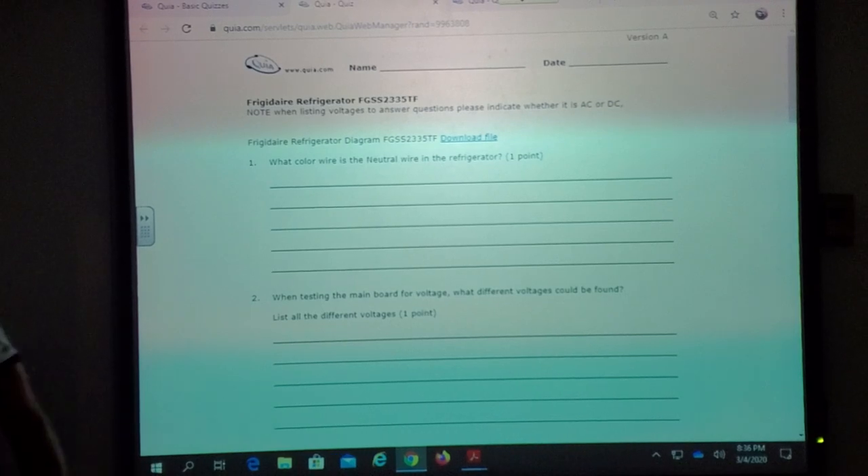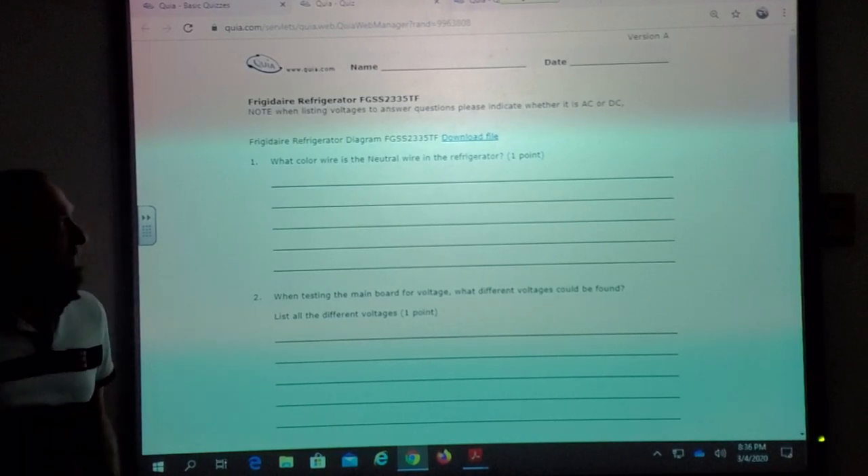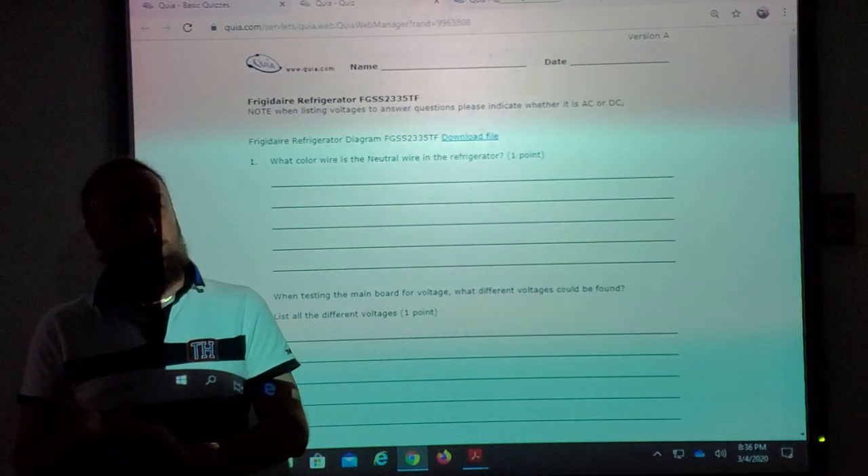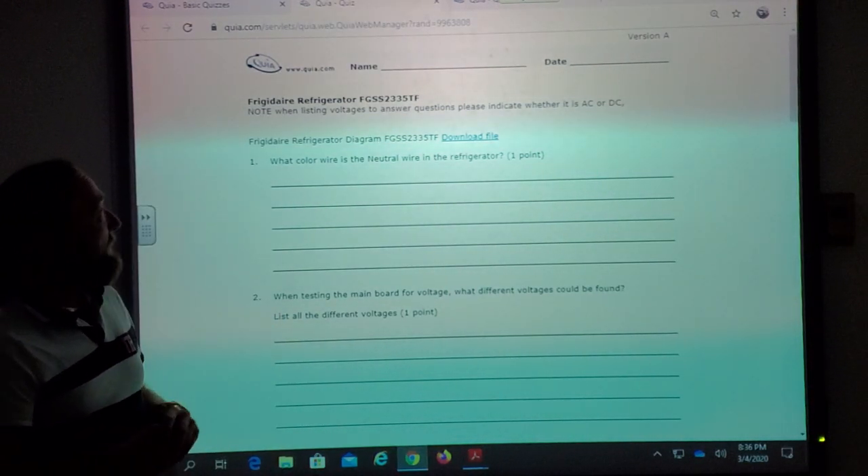Yesterday we did the Frigidaire refrigerator and today we did the Frigidaire dryer. I'm going to go to a different manufacturer next week, but let's go over this.